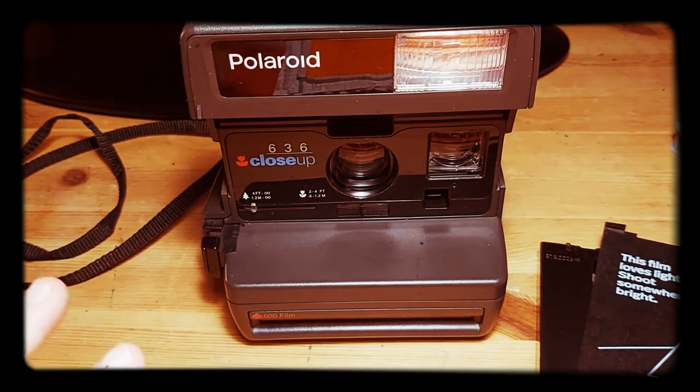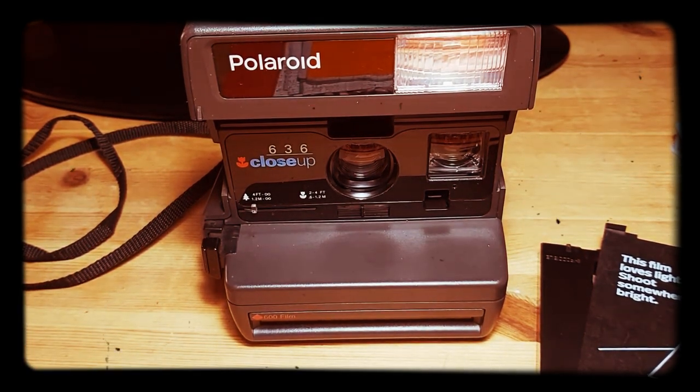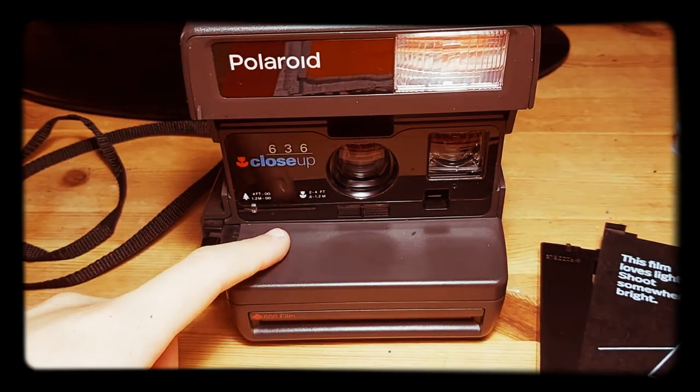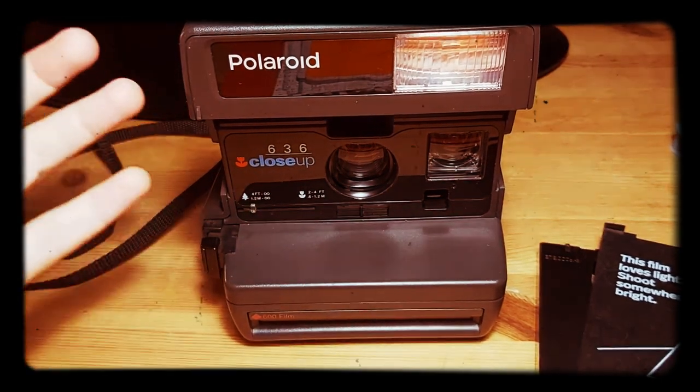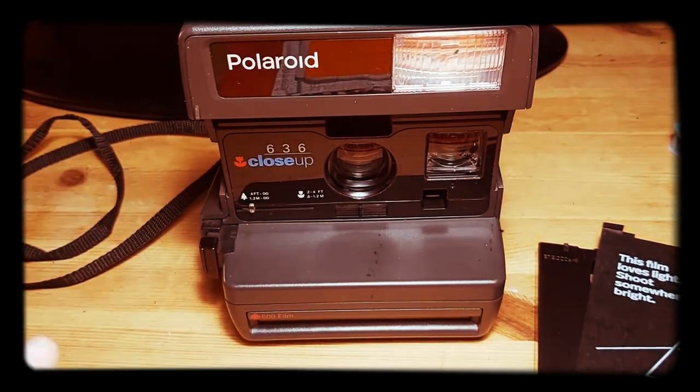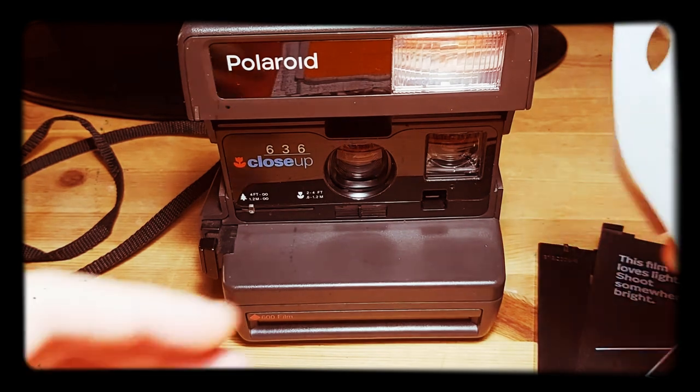Welcome back to my channel. In this video I'll be teaching you how to load i-Type film into a Polaroid 600. This little hack is quite easy, and here are the things you need.